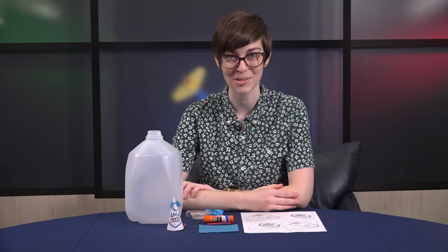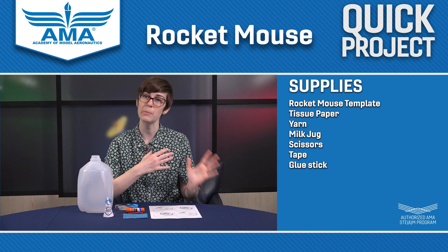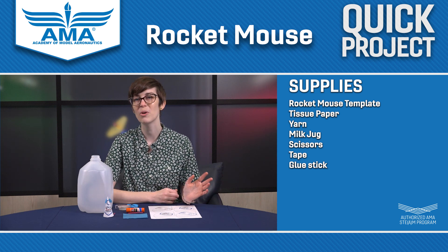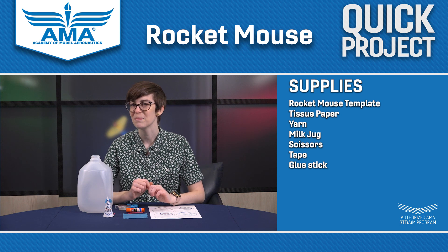Hey everybody, it's me Claire from the Academy of Model Aeronautics and today we're going to be doing one of my very favorite projects of all time: Rocket Mouse. I picked up this project from my friend Seth Margolis at the Museum of Flight in Seattle, Washington, and he can attest to the fact that this really is one of my favorite projects of all time. We're going to do two different versions of the project — one that is a little bit easier for smaller hands and one that's a little bit more difficult, but I think you can do it.